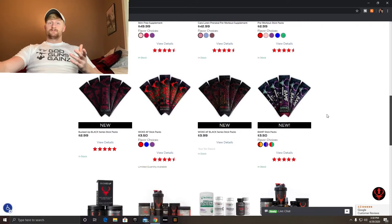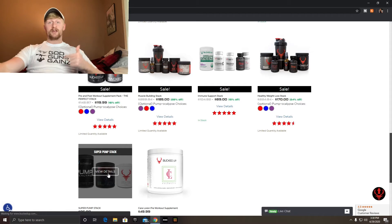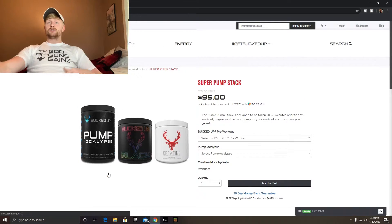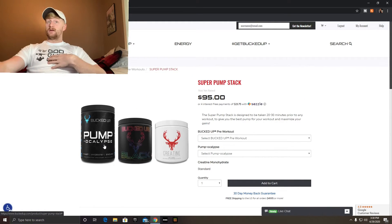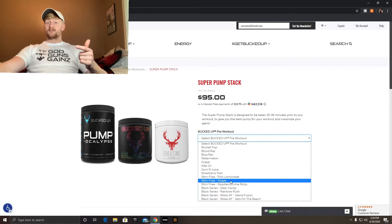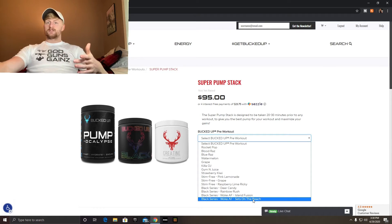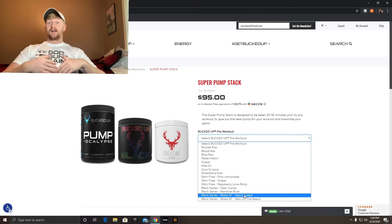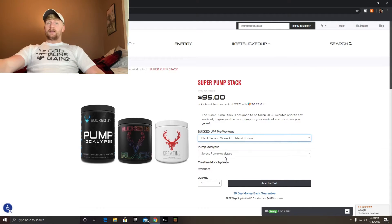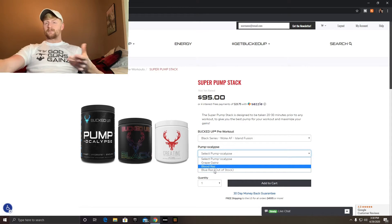Here's what was in my cart — the super pump stack. If you're chasing a pump, their Pump Apocalypse is freaking awesome, it works really well. If you're trying to get the most bang for your buck, go to the Woke AF Black and get one of the sets — Island Fusion or similar. That's the most expensive one you can get in this stack at $54.99. They're out of the Blue Razz on the Pump Apocalypse, so you can get Blood Razz or Grape.